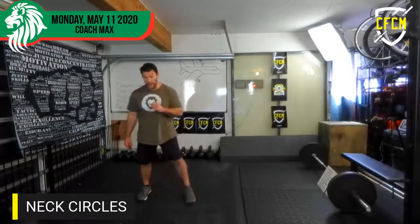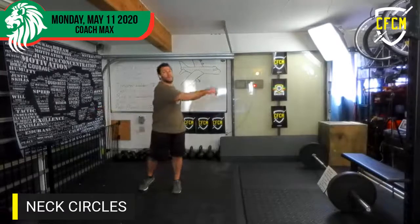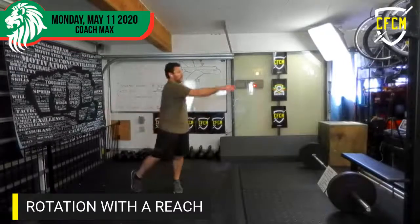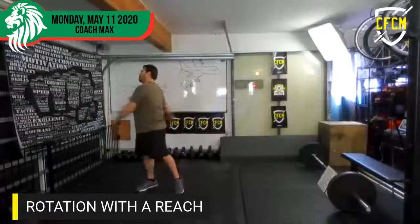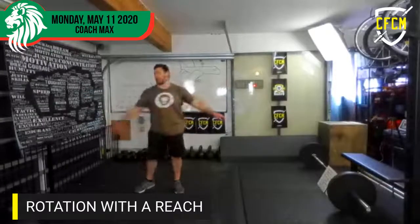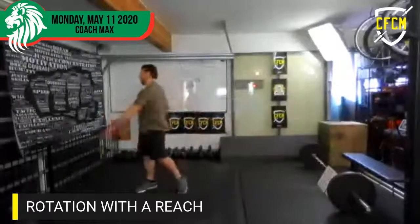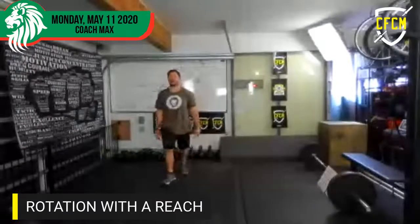And then we're going to go with rotation. So here we're just going to rotate — rotation with the reach. You can pull the toe up, really let the body go, or keep the heels down a little tighter for more stretch. Different rotations — heels up on the back or heels down. Counting up to about twenty.